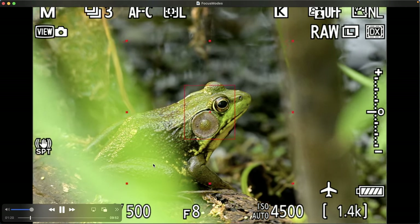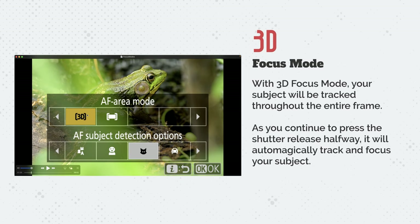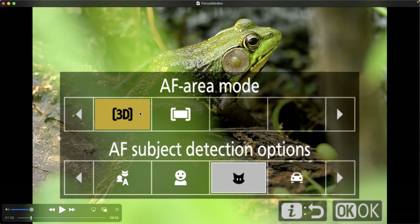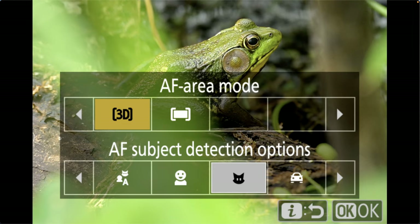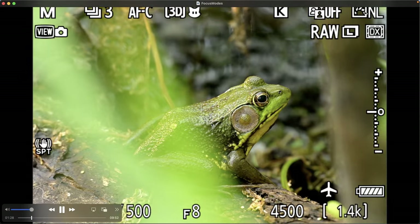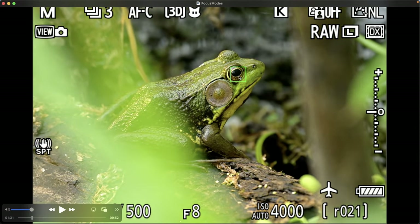The focus mode I really like is 3D focus mode. With 3D, you have to give the camera a little help finding the subject within your frame — place the focus point on the subject, hold down the shutter release halfway, and that lets Nikon know this is the subject. It does a very good job keeping track as you recompose or as the subject moves. It's not perfect if something disrupts its view, but here you can see I've placed the focus point on the bullfrog and it automagically finds the eye, represented by the little green square.